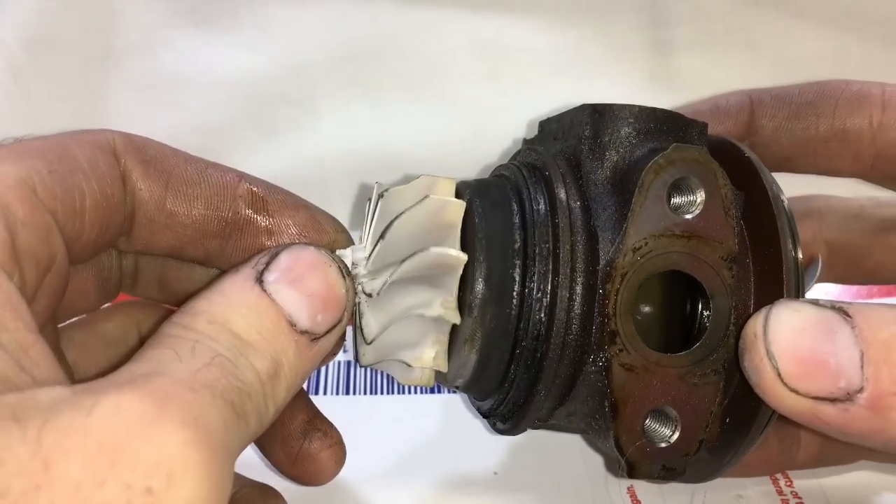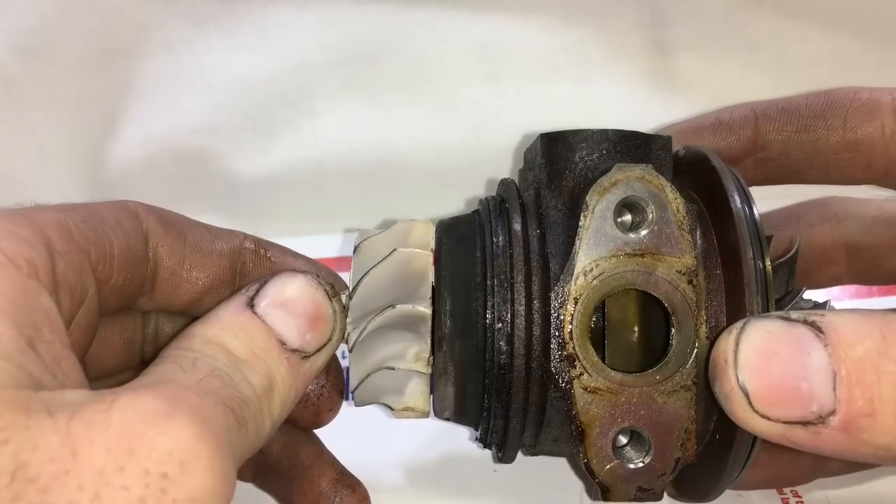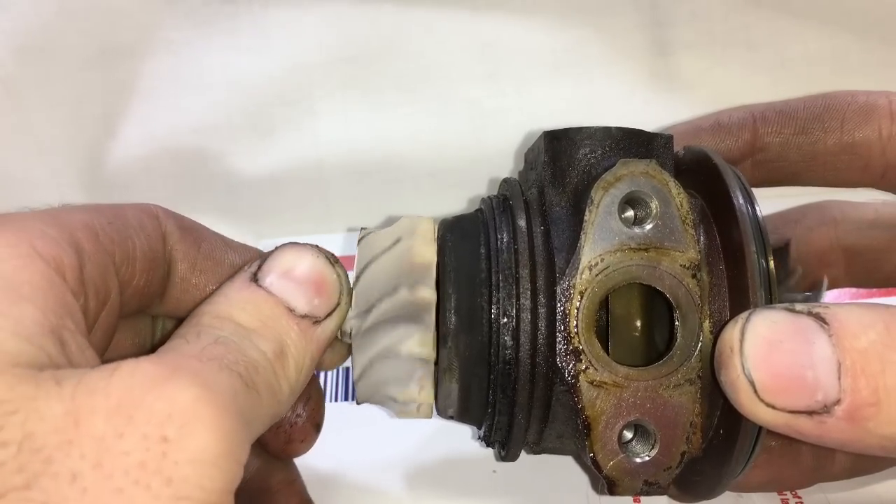This TD03 has absolutely no radial shaft play. It may have a little axial in-and-out play. Let me grab the other one from this twin turbo car and see what we get.